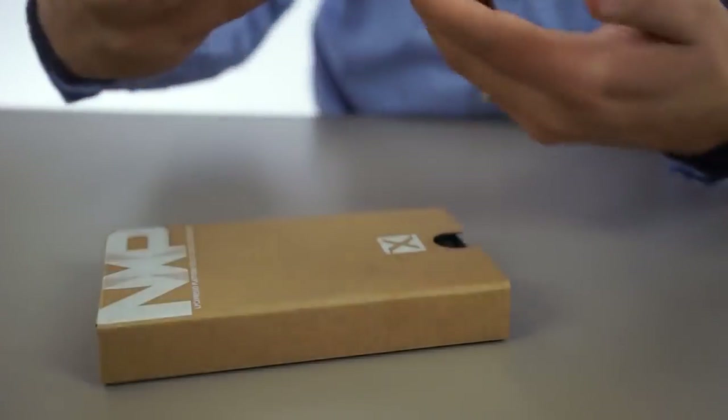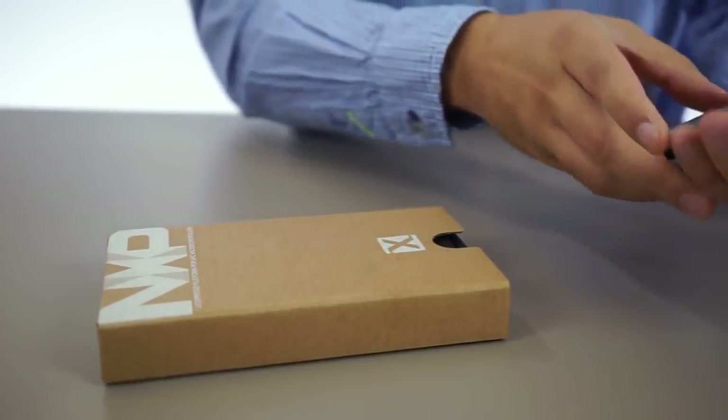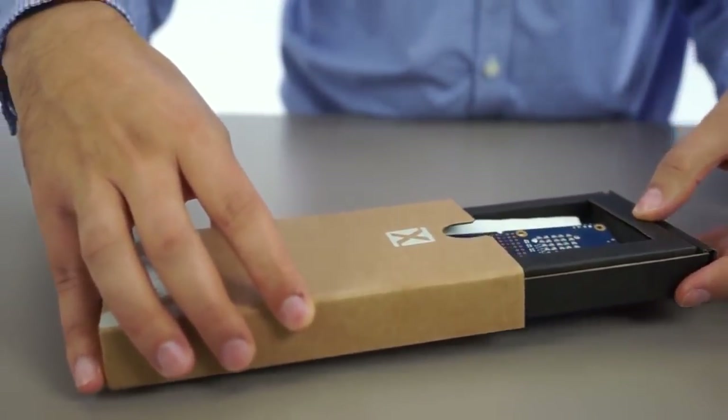Once again, I'm going to demonstrate that there's no coin cell, there's nothing connected to the LPC-804 development board. It's just using the NFC tag.